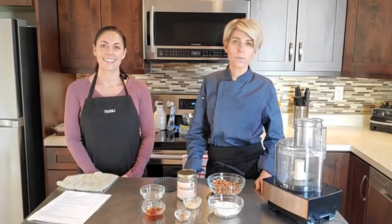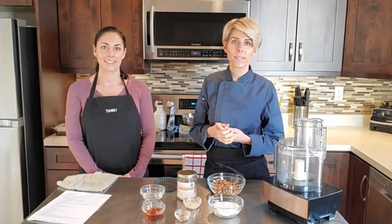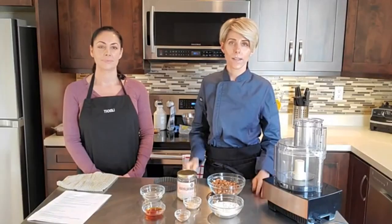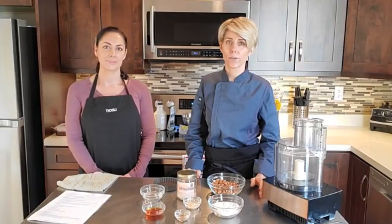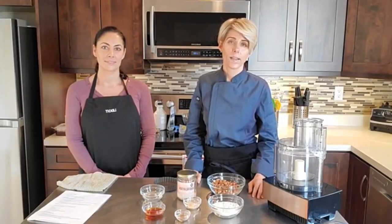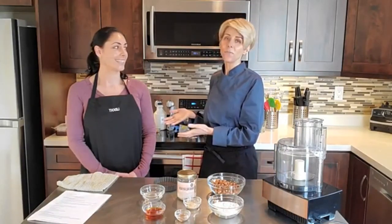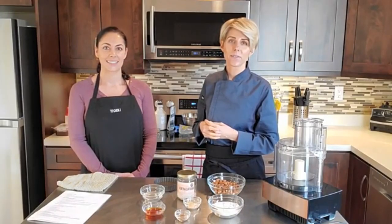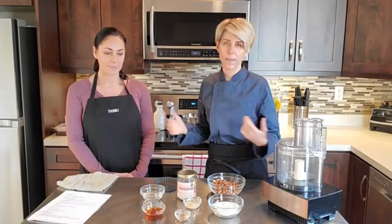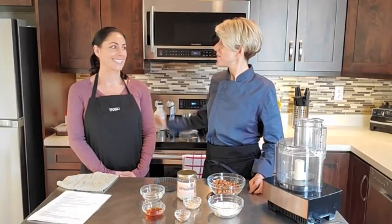I'm Crystal from Crystal Dawn Culinary. Today I'm super excited to show you a really easy fall festive dessert. We're using butternut squash in this dessert - it's great for Thanksgiving, Christmas, or any time in fall. I'd like to introduce my friend Stephanie, who's here helping me today. Usually I do these all by myself, so it's great to have someone here. We're going to be making the recipe together.